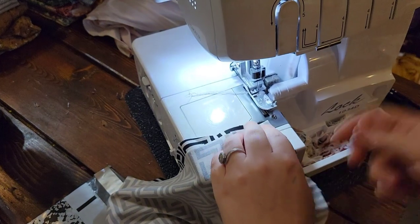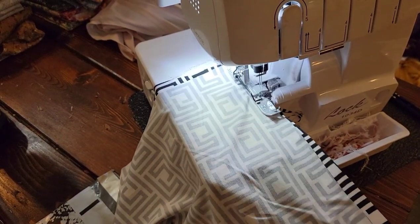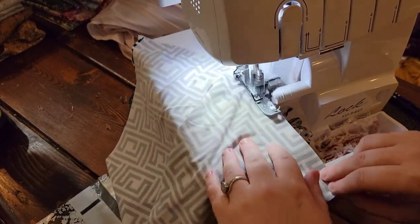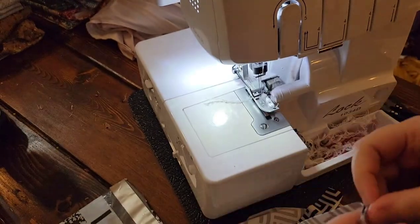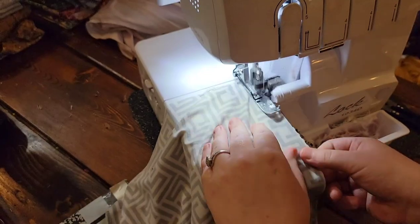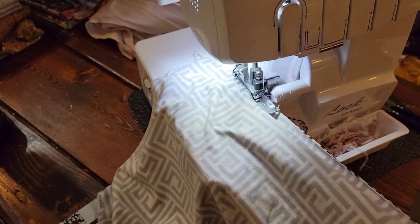Just sew down those side seams and prepare that cuff — waistband, cuff, whatever you want to call it. This is also where I would add a side seam tag if you want to do that, but I'm not going to add it to this one in particular.